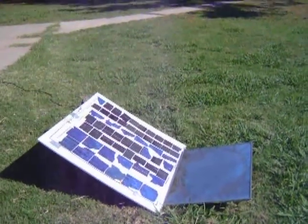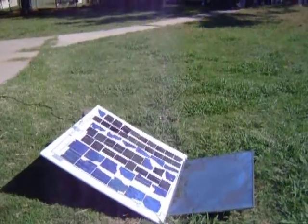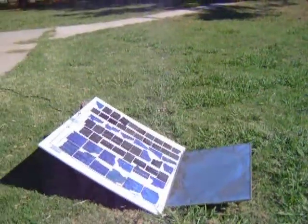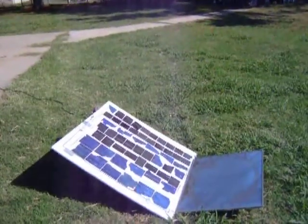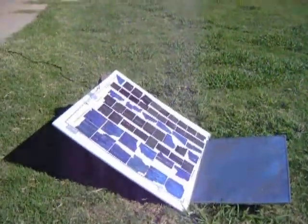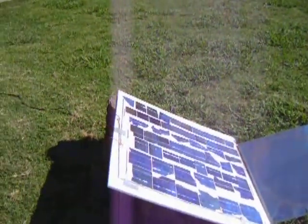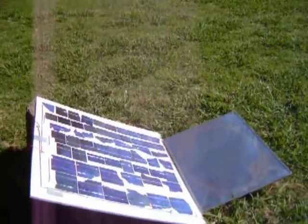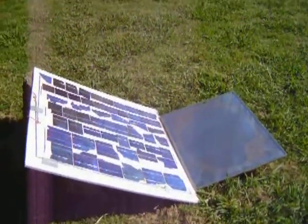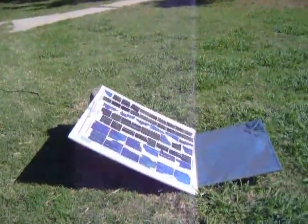Somebody suggested that I shine some light on it and put the LOL on there, so I took them literally and I'm shining some light on it. And it seems to have pushed it past 26 volts. The mirror properly shined on the panel — that's your voltage and your amperage. So I'm getting the maximum out of this junky solar panel.